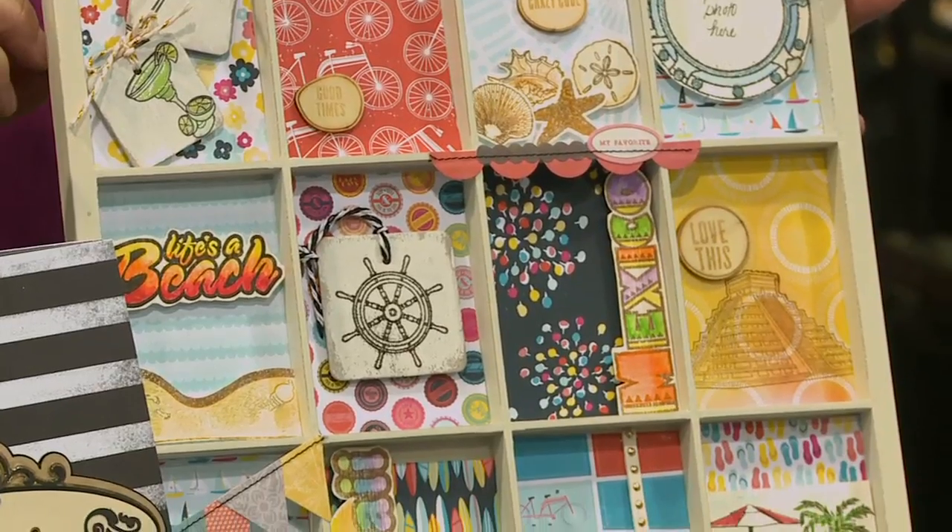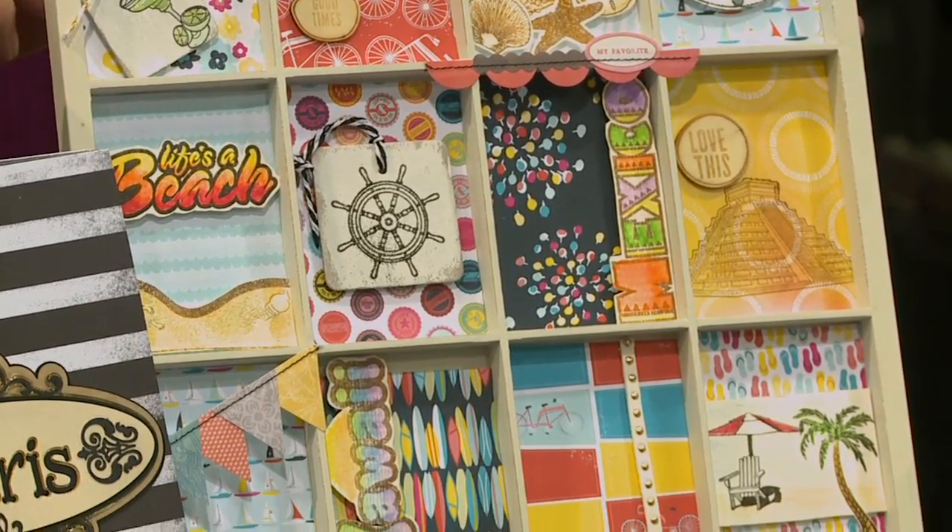Let's start with the tray. It uses several different stamps from several collections — Hawaii, Mexico, Cruisin', Beach — all of these are represented on this tray and they are fantastic.